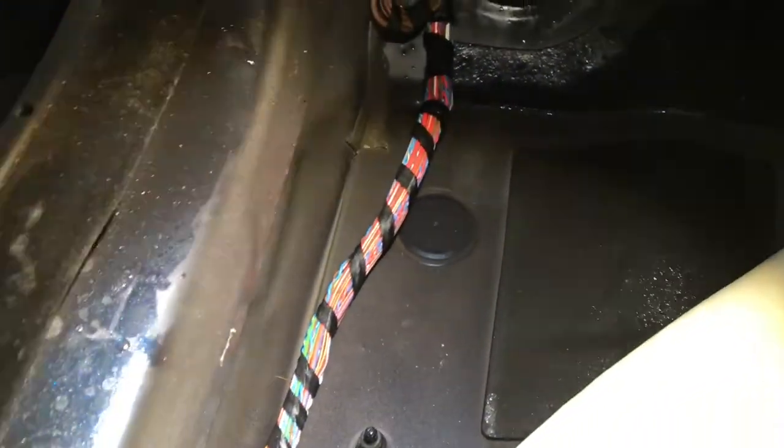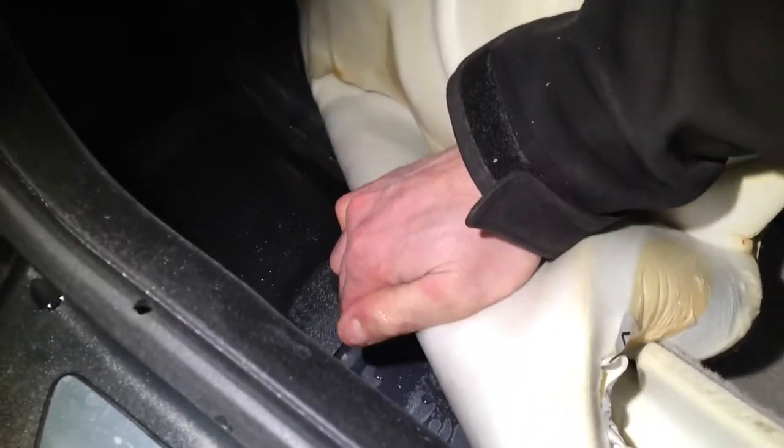We can see there's a wiring loom running across there and it's wet at the bottom. Touching this sponge — which is the underlay — we can see it's absolutely soaking wet, and it has actually travelled all the way to the back of the car.